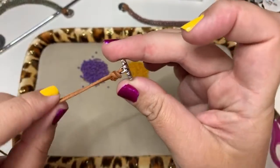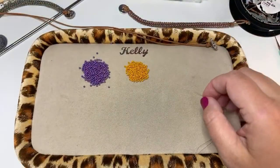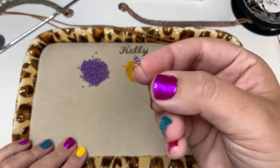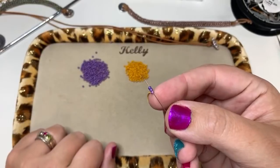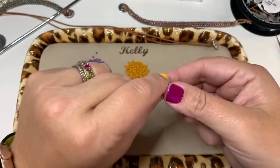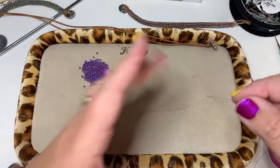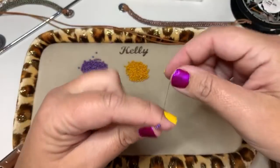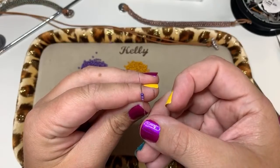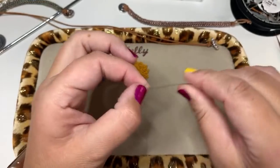Now with your needle threaded, we're going to start Hubbling. Pick up three of your color A size 11s and bring them down, making sure to leave a six to eight inch tail thread at the very end. You can either tie them into a knot or go back through all of them again and then tie them together — completely up to you.